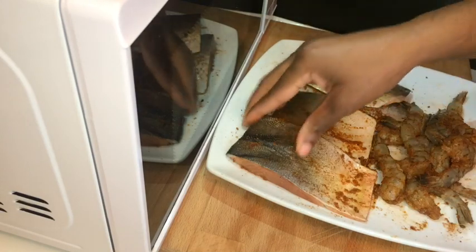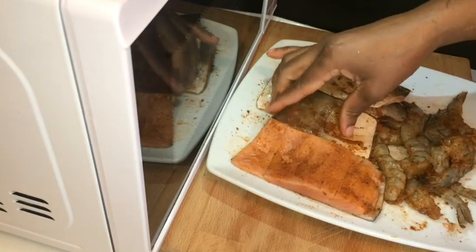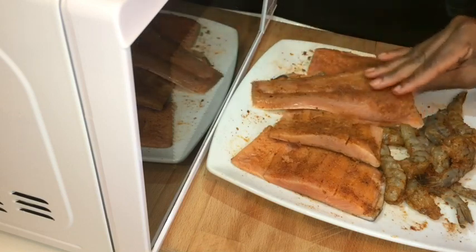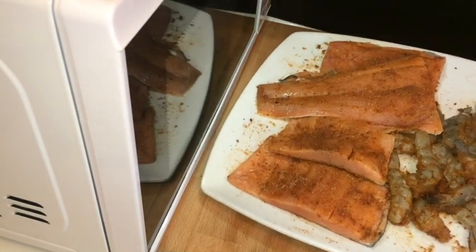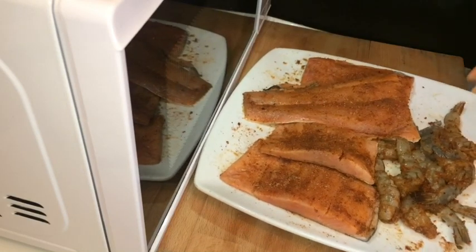So I'm just flipping over my salmon on the skin side because I'm gonna cook it on the skin side. My salmon and my prawns are all seasoned. You can always marinate it for at least an hour.